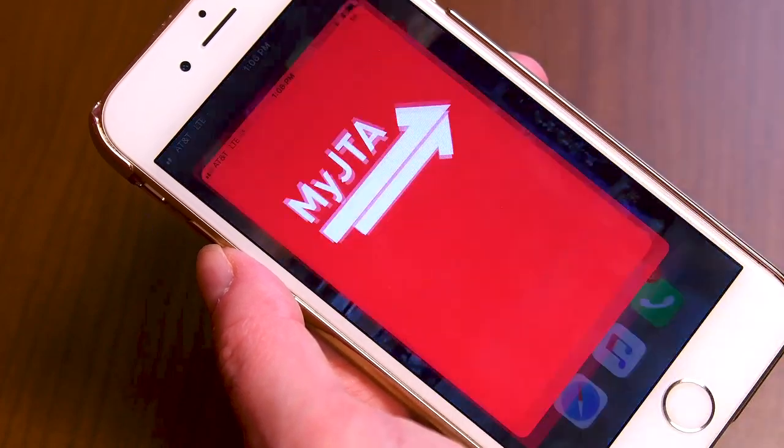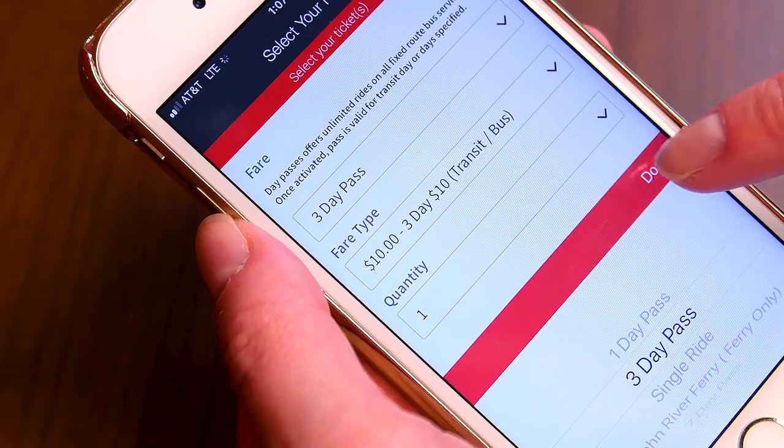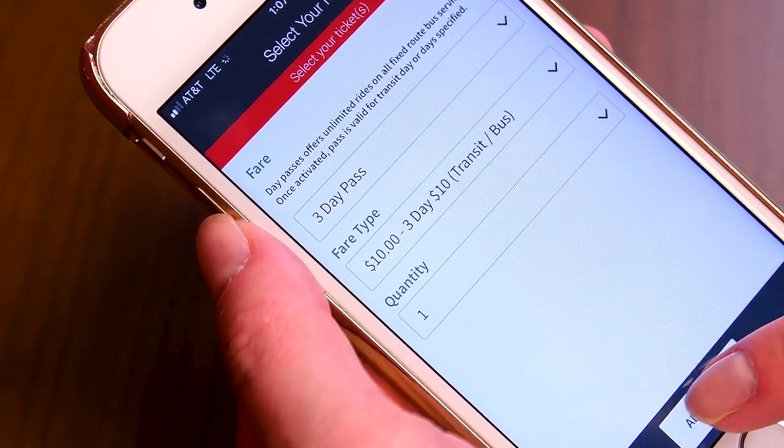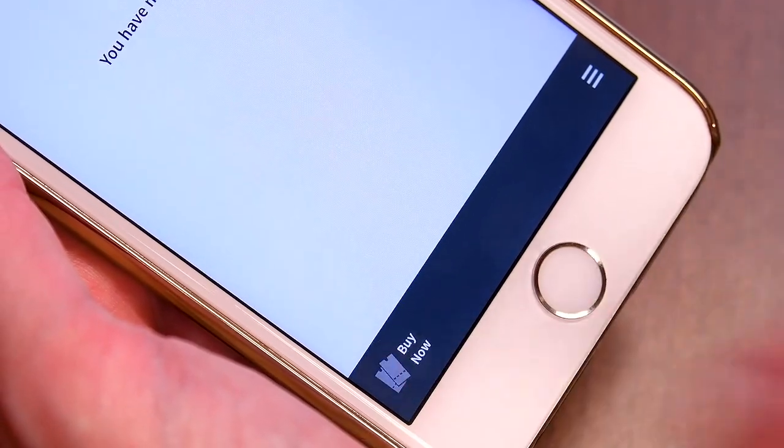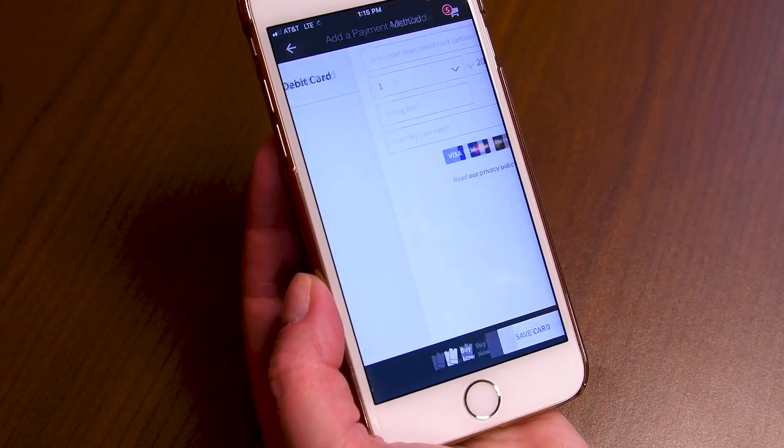Another great option is using the free MyJTA mobile app, available in your phone's app store. It's fast, secure, and allows you to pay for your ride right from your phone, so you never have to worry about carrying cash.